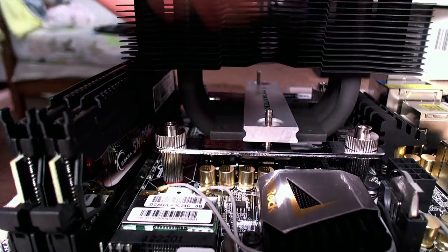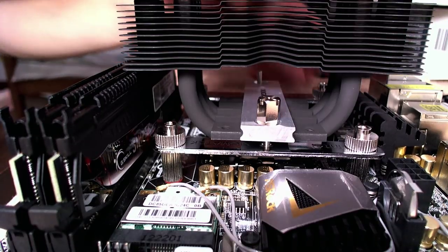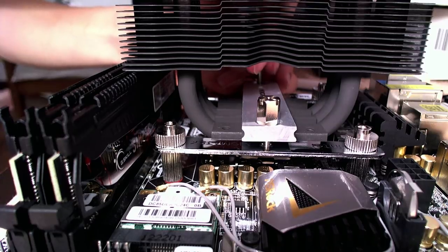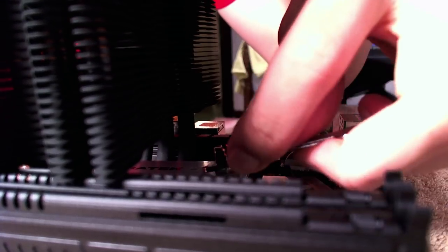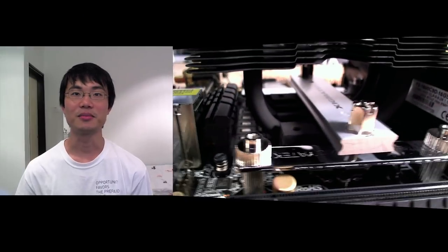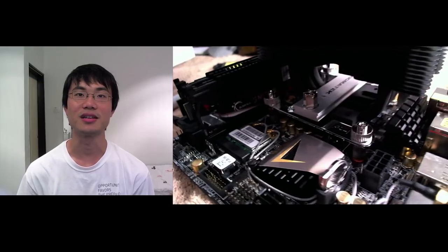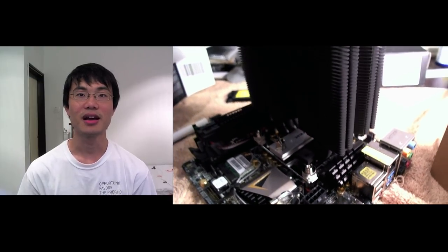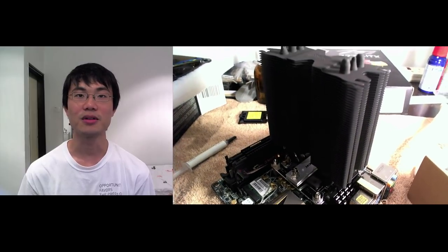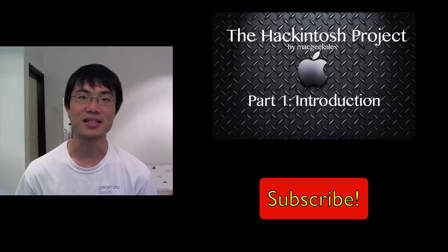Place the crossbar over the heatsink pipes so that the holes go into the poles on the Intel clips, then secure the crossbar in place with the hexagonal nuts. So that was it guys — that's how you put the Zygmatek Dark Knight 2 cooler onto the ASUS Z77E ITX motherboard. I hope this video was helpful. Don't forget to like the video and subscribe, and definitely check out the playlist on how you can make your own Hackintosh. Stay tuned and I'll see you next time.